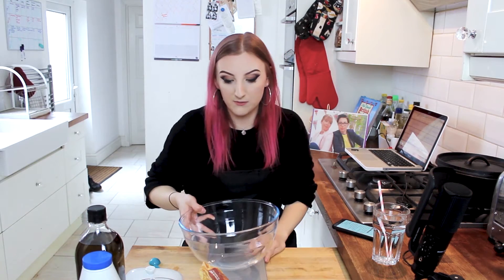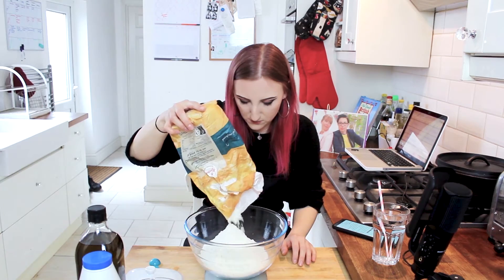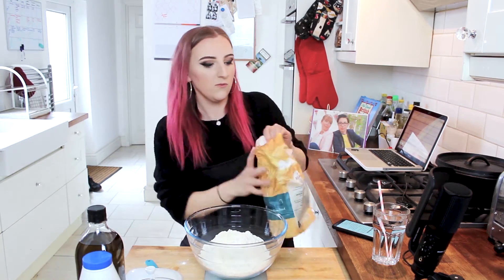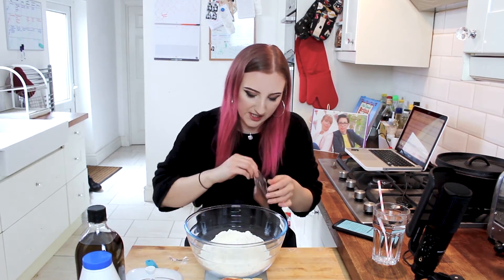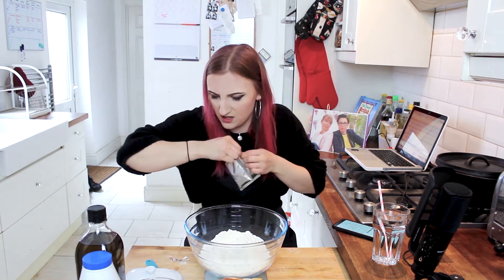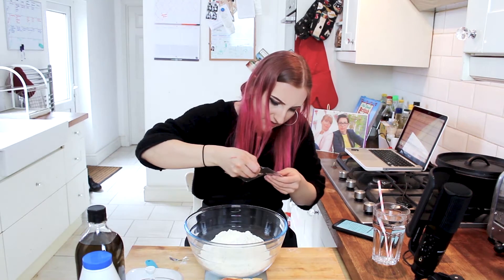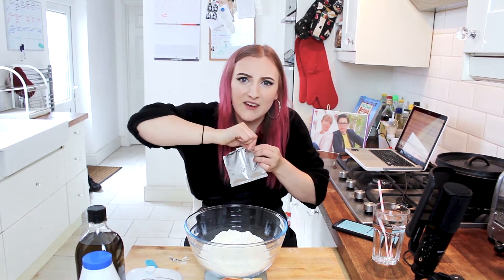So as usual I need to start by weighing out my flour. We need 500 grams of strong white bread flour. You want to chuck in two sachets of dried yeast. Sachets is a really hard word to say and sachets are a really hard thing to get into. Why didn't it have a little tear tab? Why would you not put a tear tab?